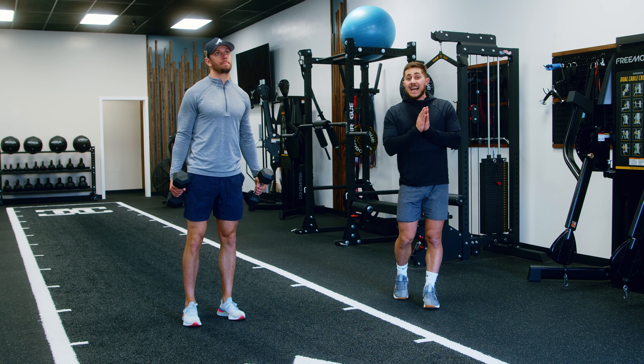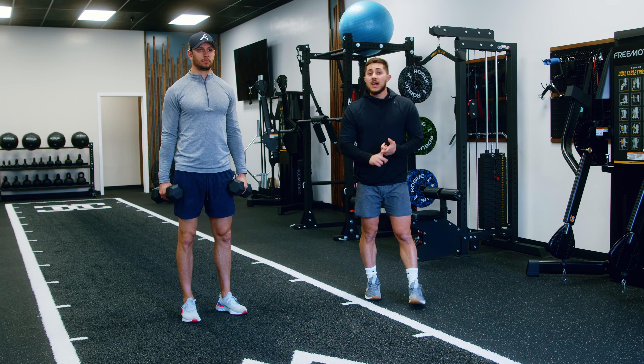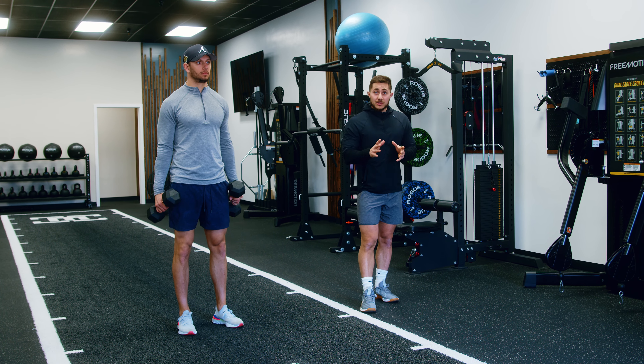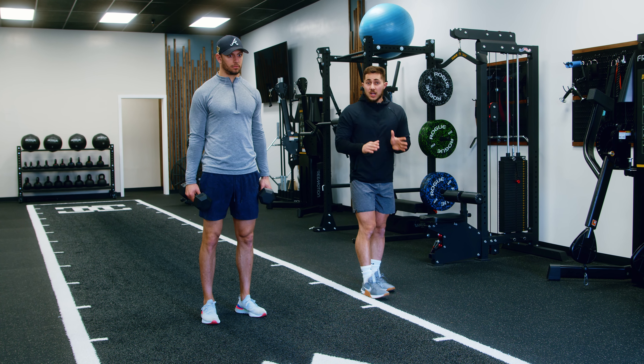The compass lunge is an excellent lower body exercise that trains the quads and all three divisions of the glutes. It's quite challenging — it requires a lot of balance and a lot of stability, so let's break it down.